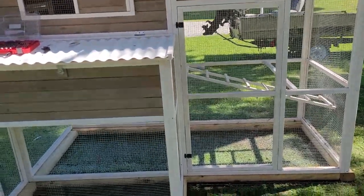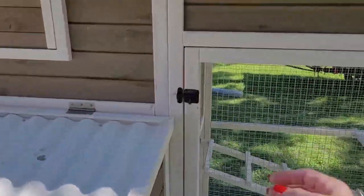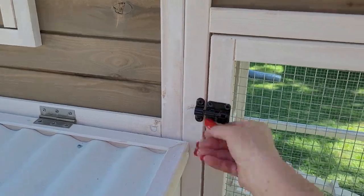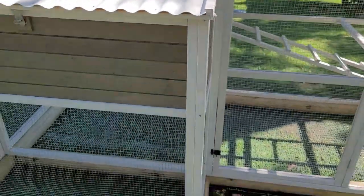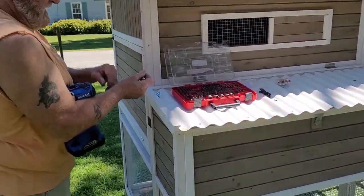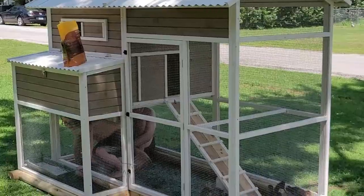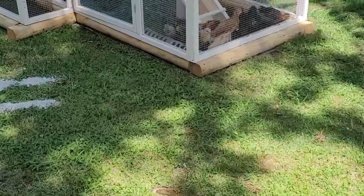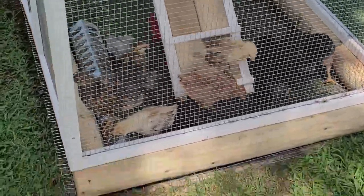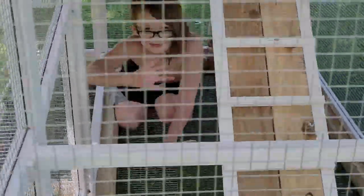He's changing the latches because these are not really secure — a smart raccoon could do that with no problem. So he's changing latches so that they are more secure. I'm excited — chickens are coming out in a little bit. Here we are with the chickens in their new home, and they are very, very happy. There's my grandson in their new home as well. Look at all these chickens!